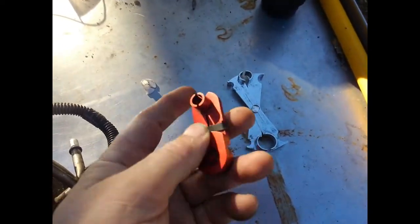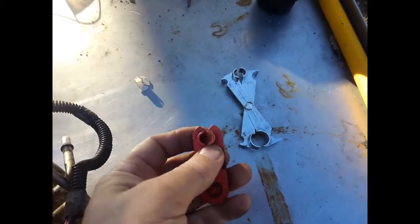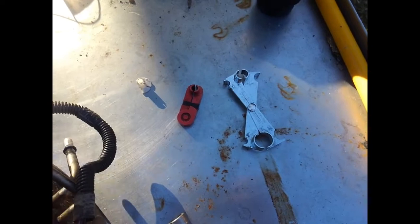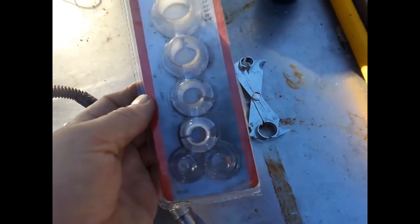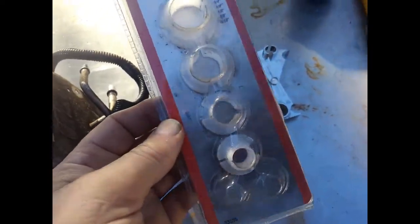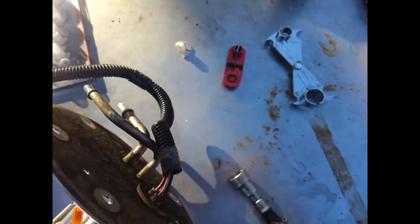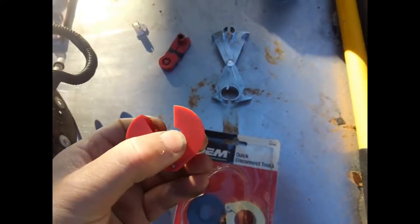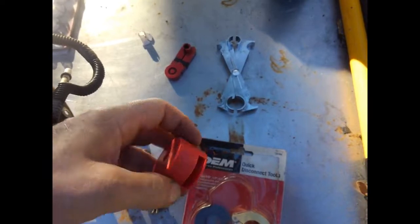These can be pricey. They're aluminum anodized, different colors for different sizes. I got this one for a buck — I couldn't turn that down. This is the first one I bought years ago, they were like $4 or $5; now they're probably $6 or $8. These other spring-clamped ones are expensive too — the ones that go around it and you push and twist on it.